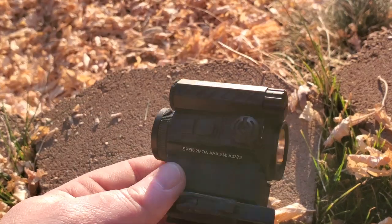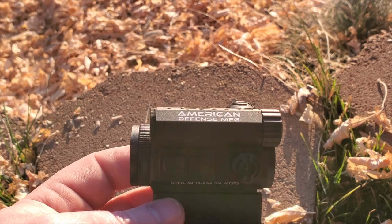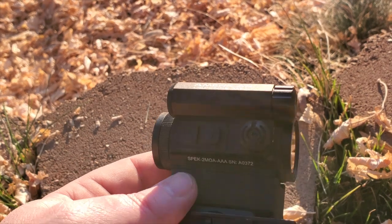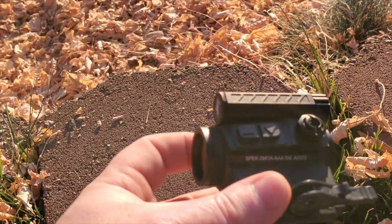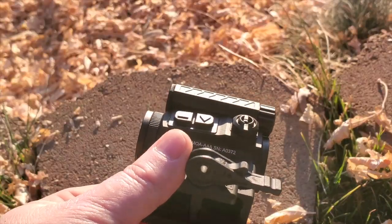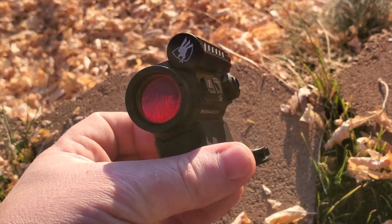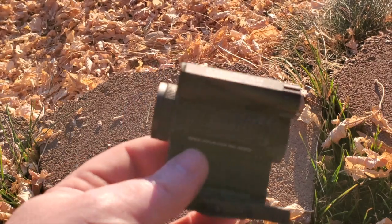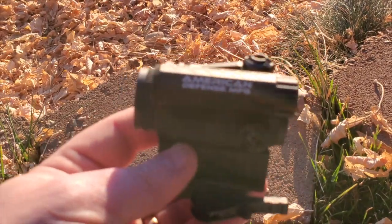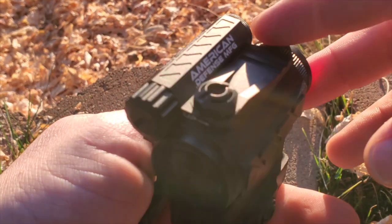Hey everybody, welcome to Prepper Junkie. Today we're going to go over the very first American Defense Manufacturing red dot on the market from these guys. Just got it in the mail and want to go over it. Hopefully we have enough light here — we're kind of in the dying minutes of the sunset. So let's go over this and give you a little tour. This is a brand new optic from ADM; they've just gotten into the red dot market.